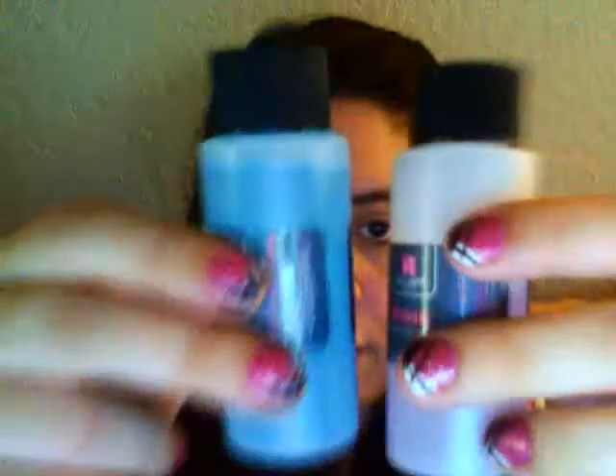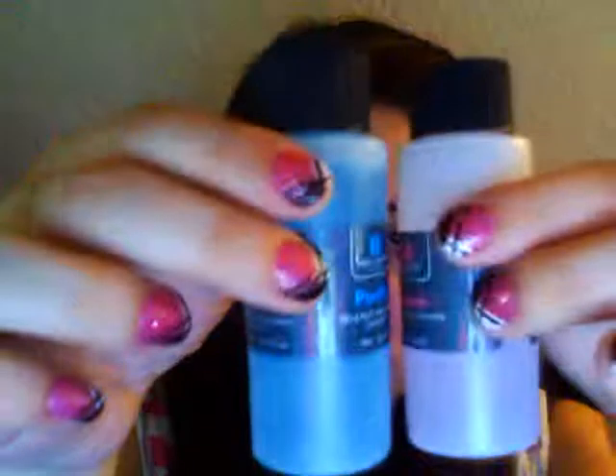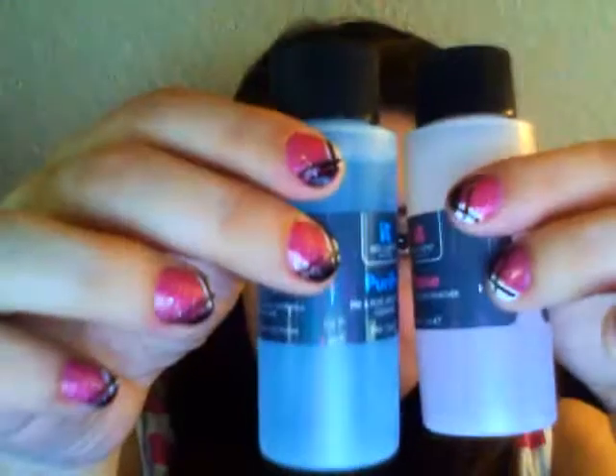That's what it comes with — a bottle this size, which is tiny, smaller than I thought. It's two ounces. You can just buy acetone and isopropyl alcohol separately and it's way cheaper, but I'm just showing you guys what it came with.